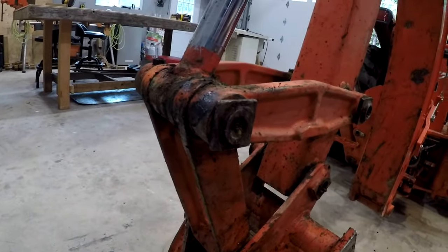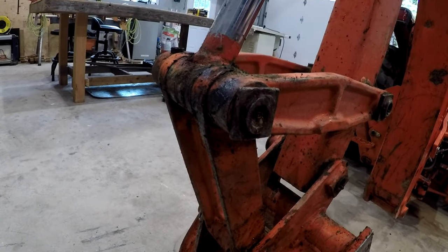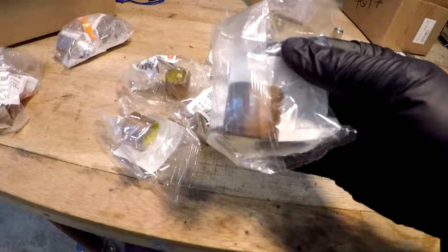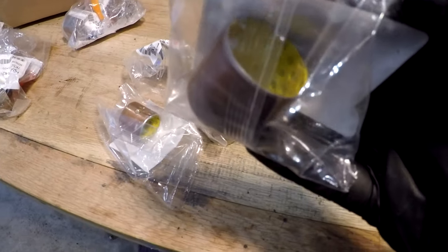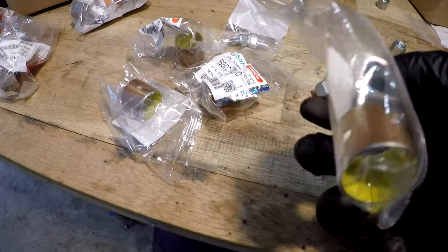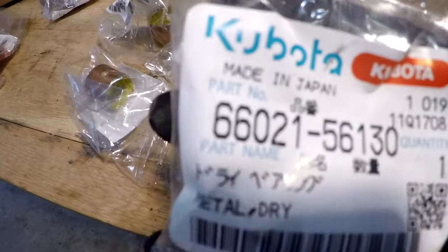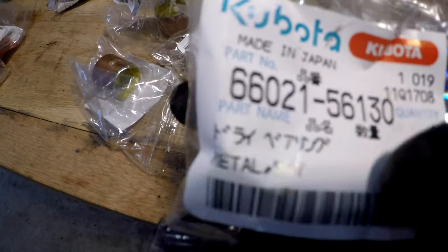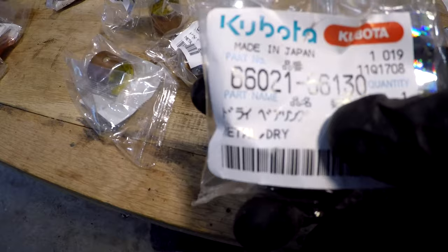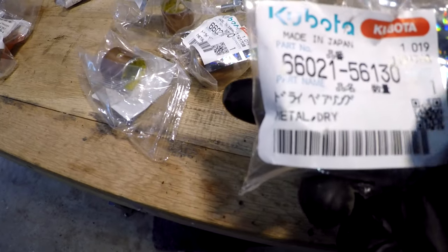I went ahead and ordered some - I believe they're greaseless bearings. According to the parts list on Kubota's website, that's what's in there. You can go look these up, but the parts list number is 130, which is the last three numbers, and then this is the whole number obviously.